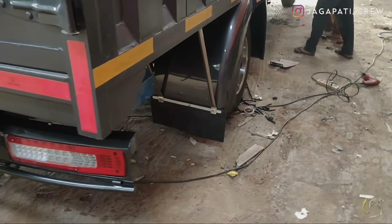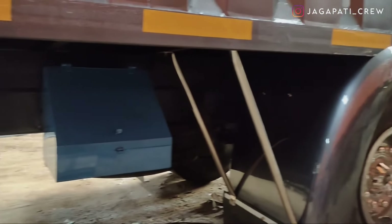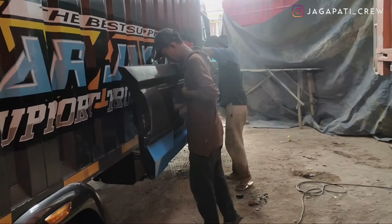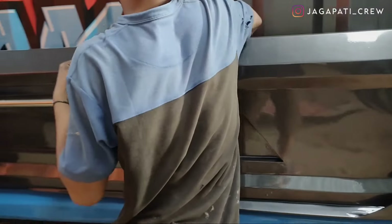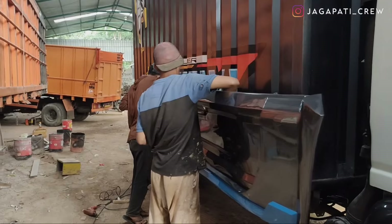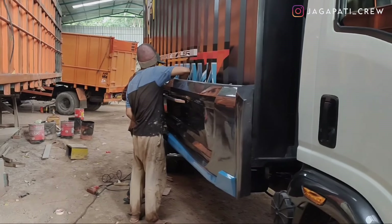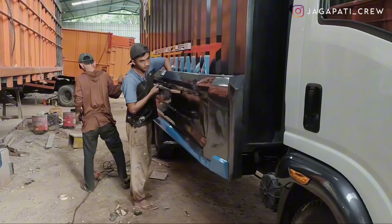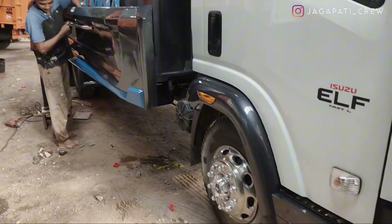Untuk bagian sebelah kanan sama persis, dan ada tambahan kotak peralatan. Itu untuk pemasangan variasi di truck Isuzu NMR long dengan box ini — kita lagi proses finishing, perapian, dan sambung-sambung kabel. Setelah itu unit selesai dijemput oleh ownernya. Ini unit pertama untuk box Isuzu long yang kita modifikasi full variasi — bisa dibilang full, walaupun atasnya belum.